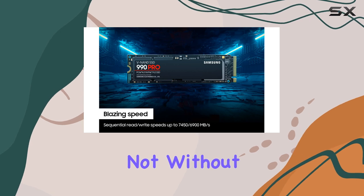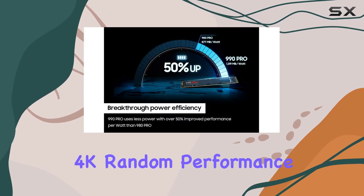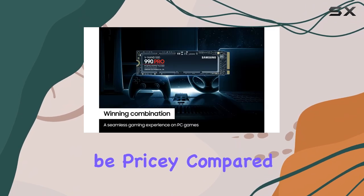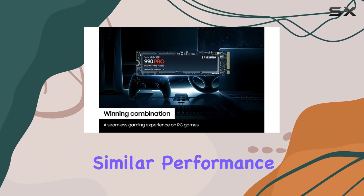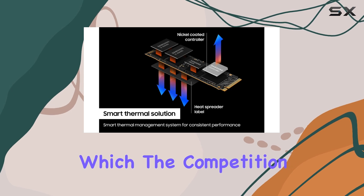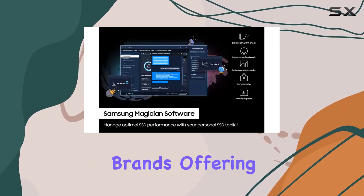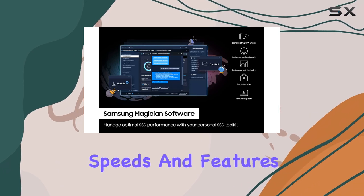However, it's not without its flaws. The 4K random performance is a bit of a letdown, and it can still be pricey compared to its competitors, which offer similar performance. Speaking of which, the competition in the SSD market is fierce, with several other brands offering equally impressive speeds and features.